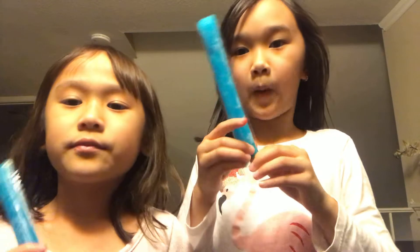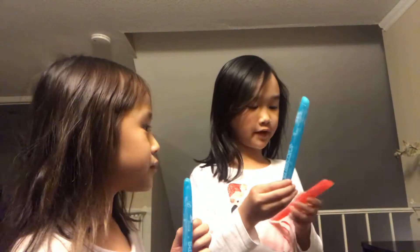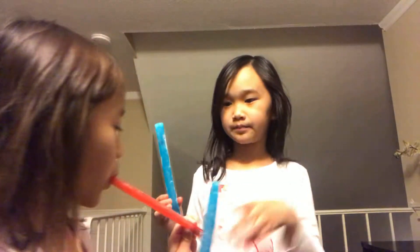The red one tastes like the blue one a little bit — just a little. So you have to pop it up, let's try it. It's so good! Let's see what it tastes like. Strawberry! And this one actually tastes like blueberry.